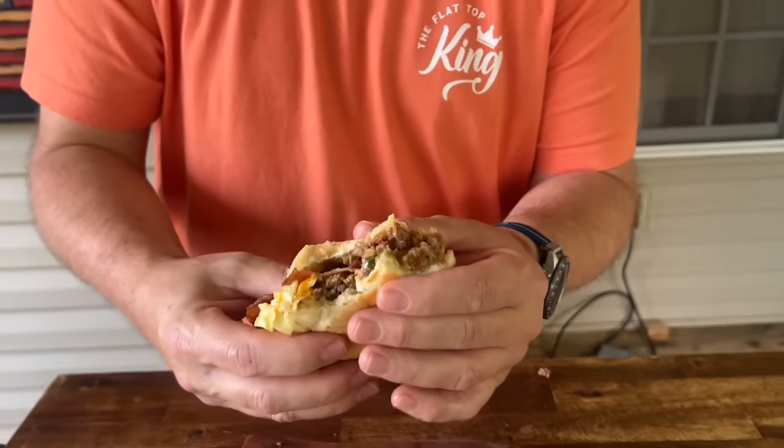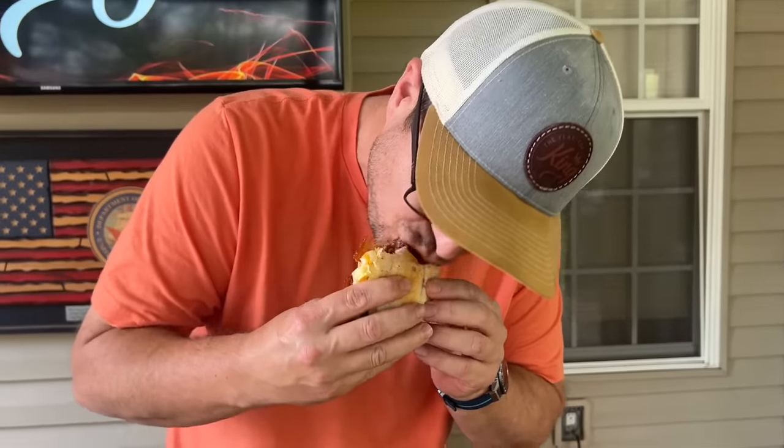I mean, you're talking about like a B+. I know you're used to A's. And ranch and cheese and...